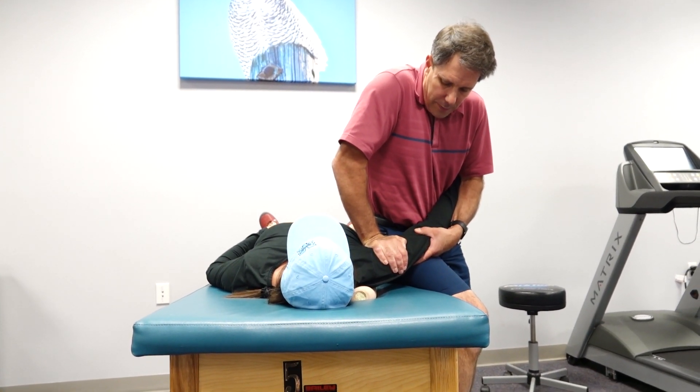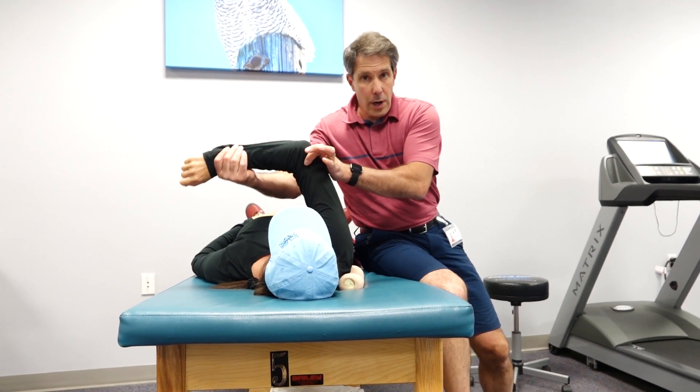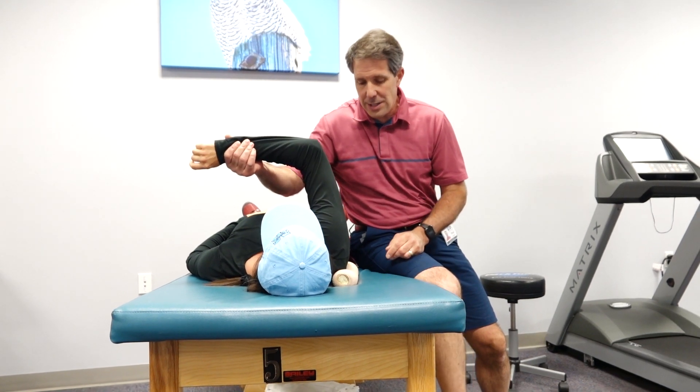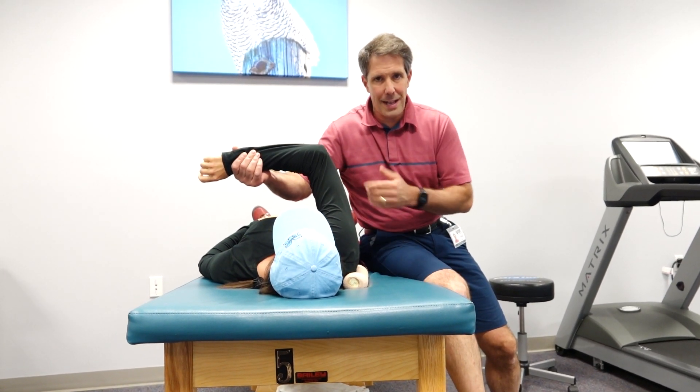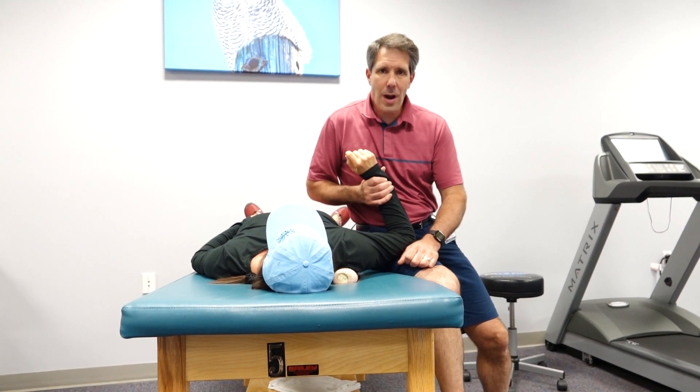Now once we've done several of these, we notice a lot less impingement going across and better mobility overall. So those are my two favorite ways to gain horizontal adduction. Hope you liked our video — if you did, please give us a thumbs up and make sure you subscribe.